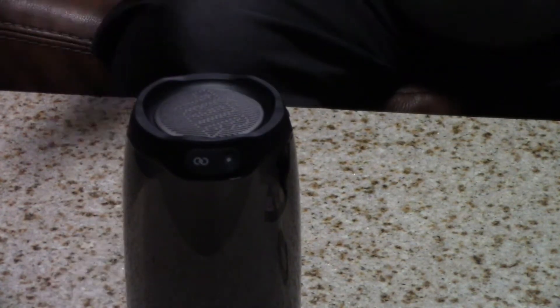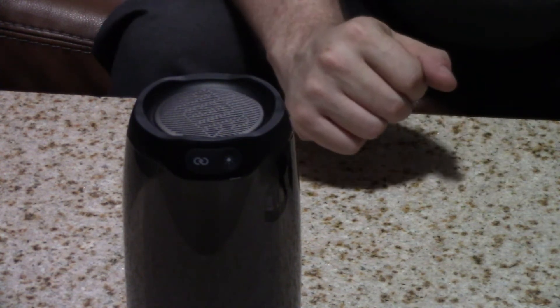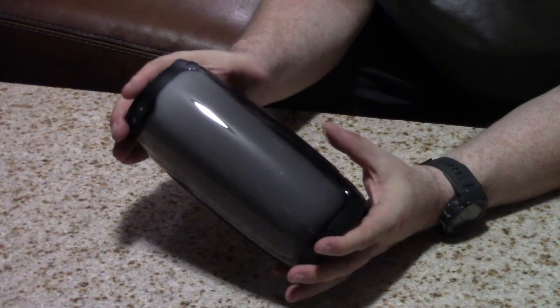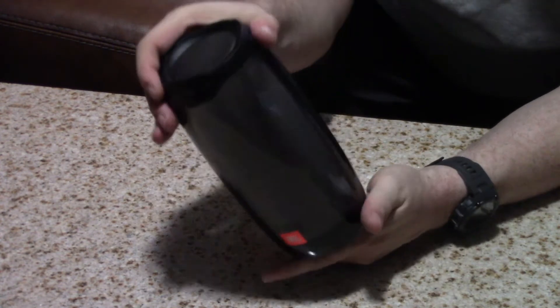The light controls the light effect, and the link — you can actually link multiple of these together. So if you want to have a big party in different rooms, you can have multiple ones linked together going at the same time to really get the party going. The sides are not quite clear — it's like a smoke plastic — so you can see the light effect going through.